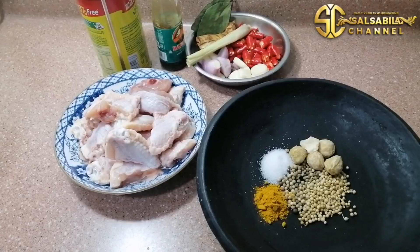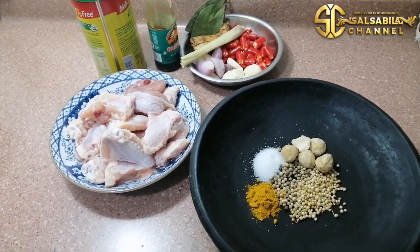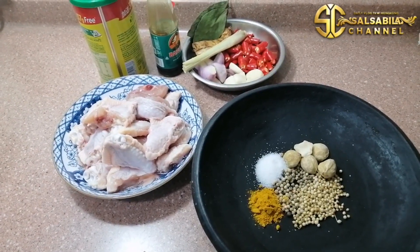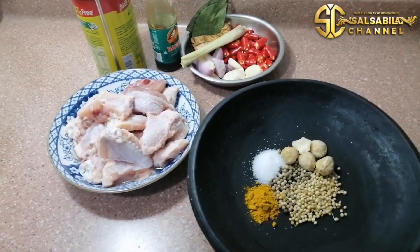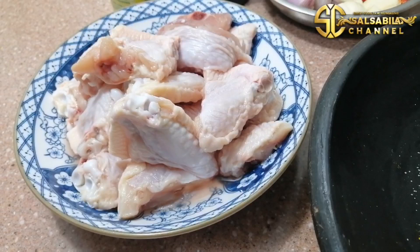Halo, assalamualaikum warahmatullahi wabarakatuh teman-temanku semuanya dimanapun berada. Nah teman-teman, aku hari ini mau memasak lauk yang sangat simple banget yaitu ayam rica-rica dengan bumbu yang sederhana. Nah ini bahan-bahannya — ada ayam yang sudah aku cuci bersih.